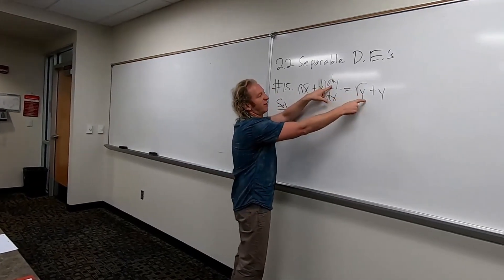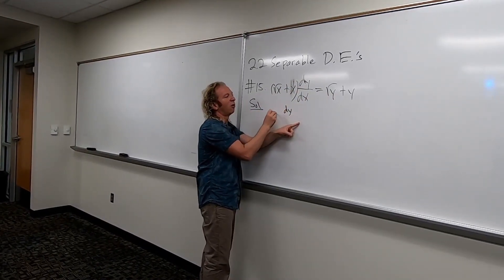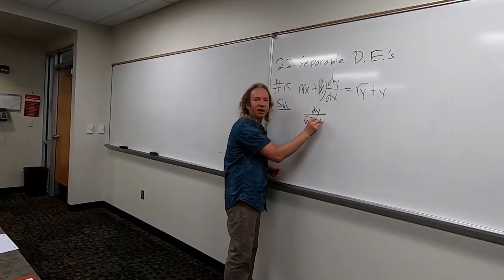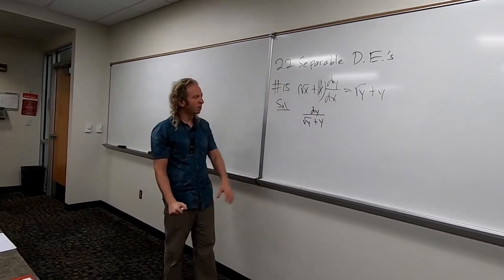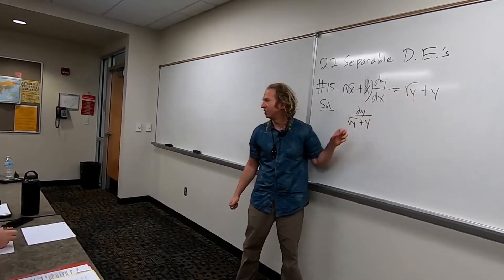So we have dy here, so we're just going to divide by this. So we'll have dy over the square root of y plus y, right? So square root of y plus y. So this stuff, we're going to get rid of it in a minute. So all we've done so far is divide by this expression here.